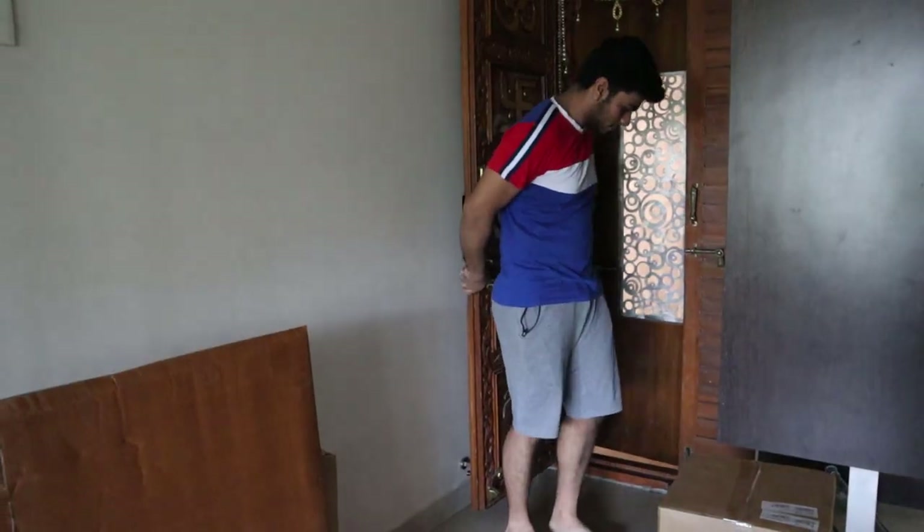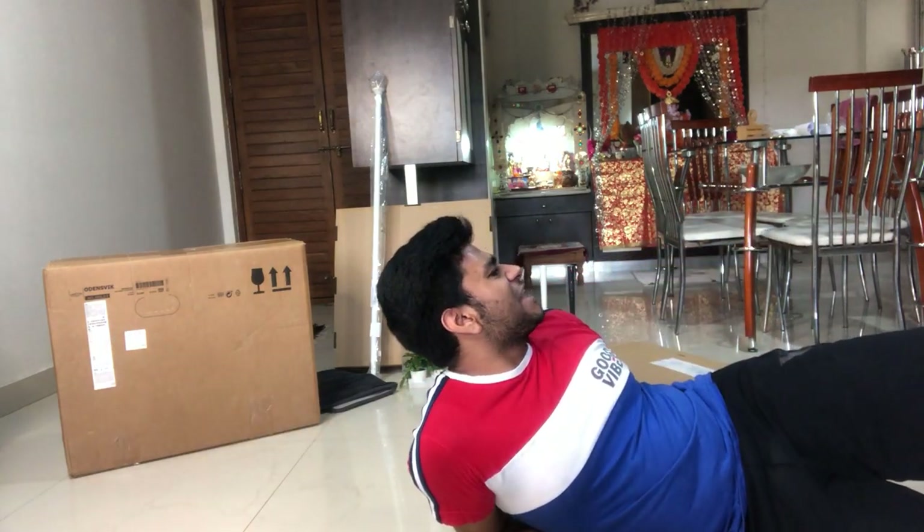It's here! Well hello and welcome back to my channel guys, I hope you all are doing great today. This is another tap video, so if you haven't subscribed yet, please go down and hit the button and subscribe to my channel.